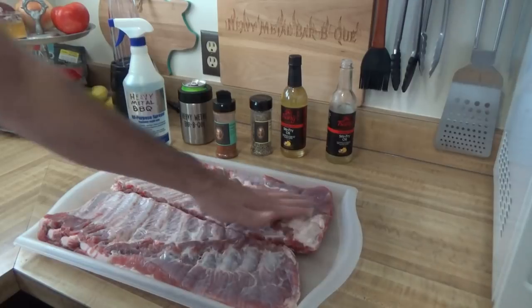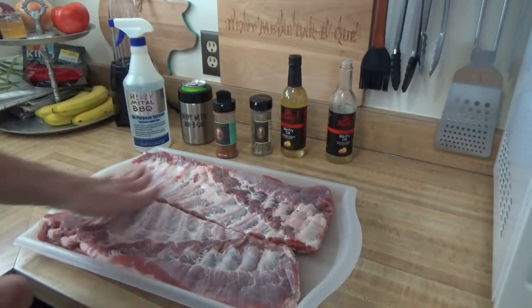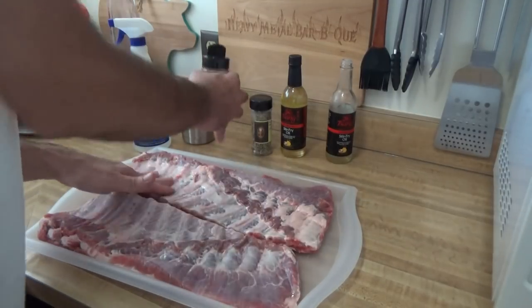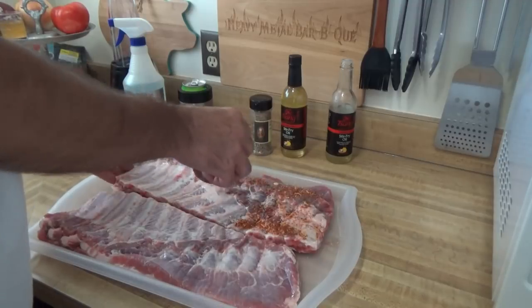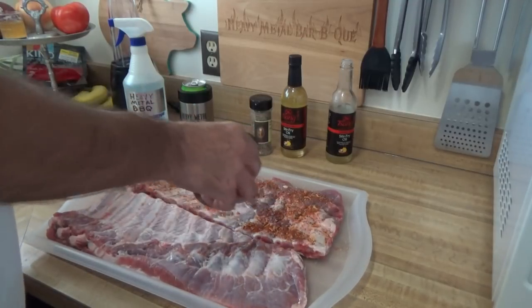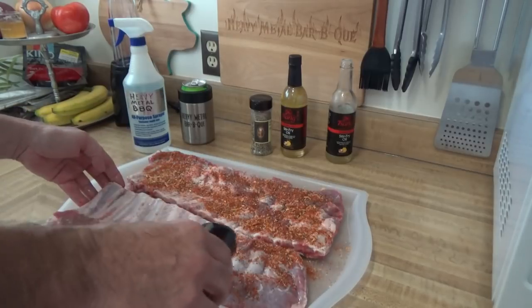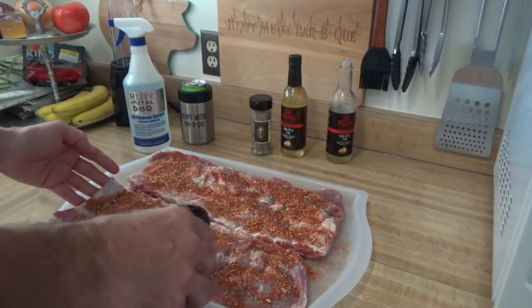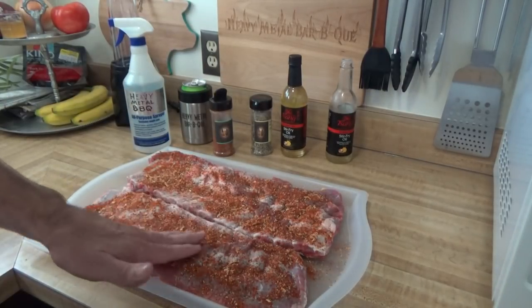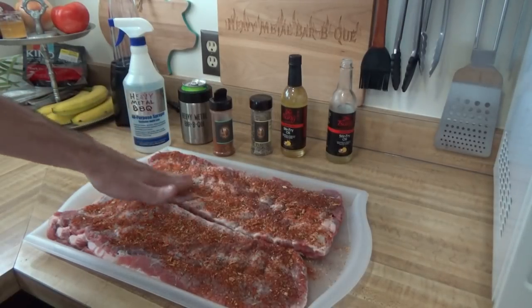Rub them down with that Sangs. All I tell you, Sal loves his garlic. Sal likes to use a good bit of rub, so get a nice coating on there. I tell you what, this is some good stuff.